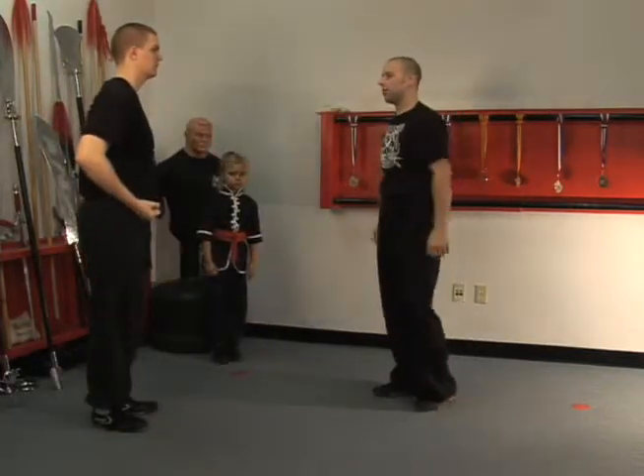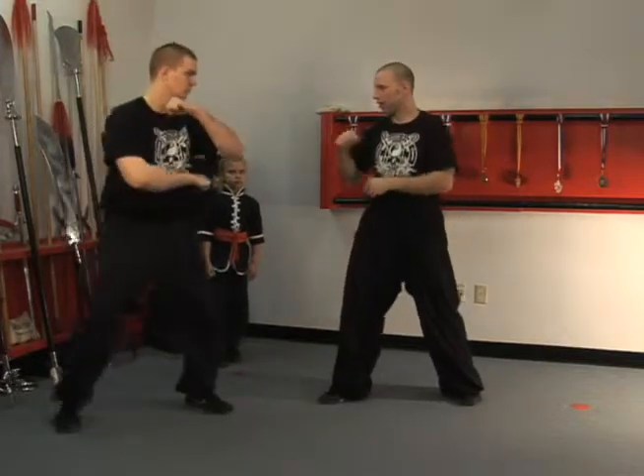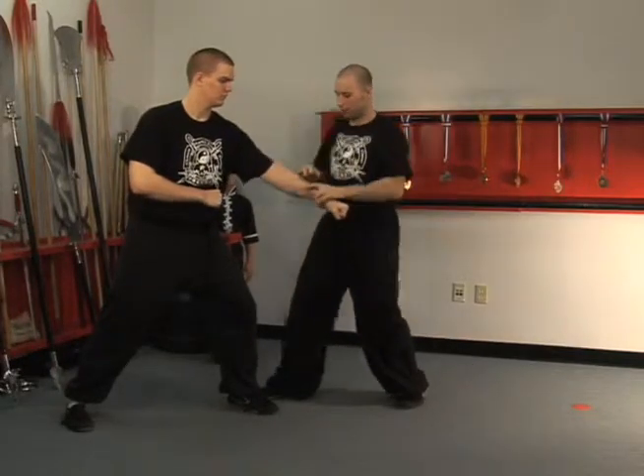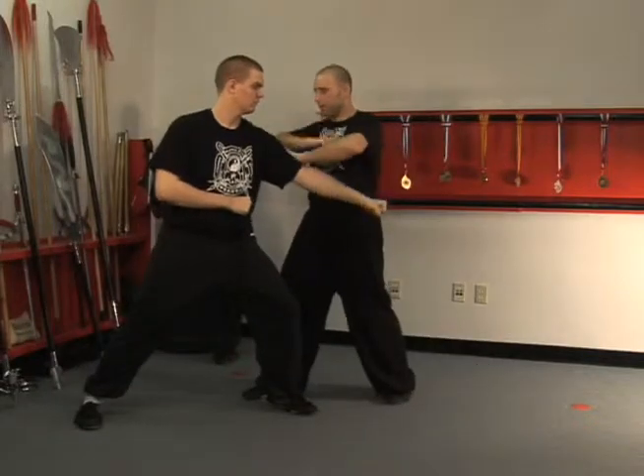Or you can also use it in what's known as hand trapping. So let's say you're fighting on opposite sides, left to right. He can punch, you can block, come in as you walk up, back fist from here. Faster, block, come in, travel up the arm, strike.